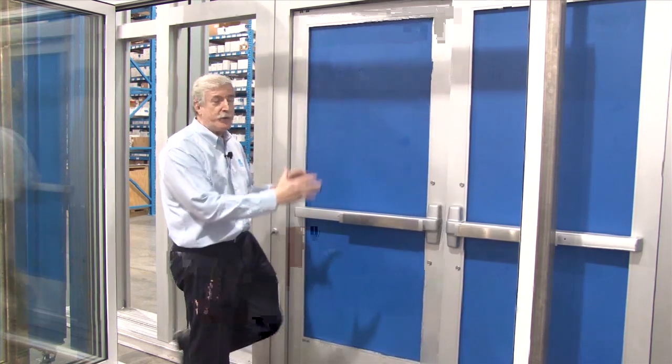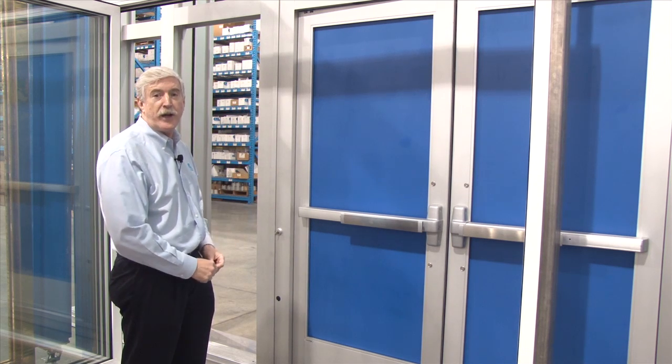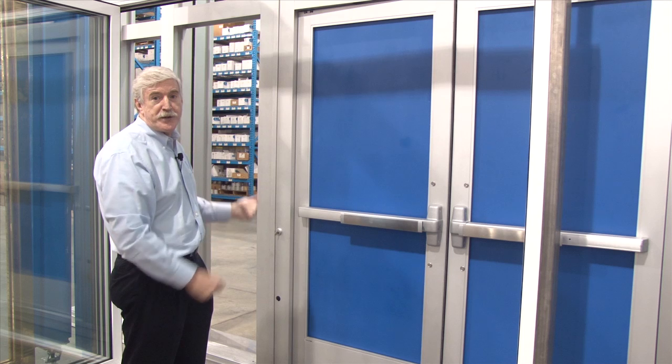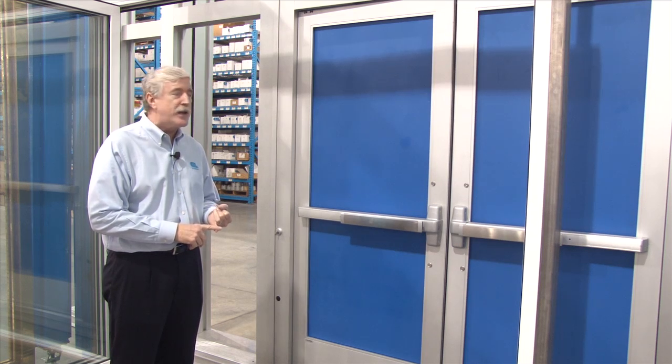This can be set up with two bays using a double door panel, or up to a six foot wide by fourteen foot high single panel, and you can have doors on both sides if you want, or you can have fixed panels on both sides. Again you can glaze it with quarter inch glass or one inch insulating panels.